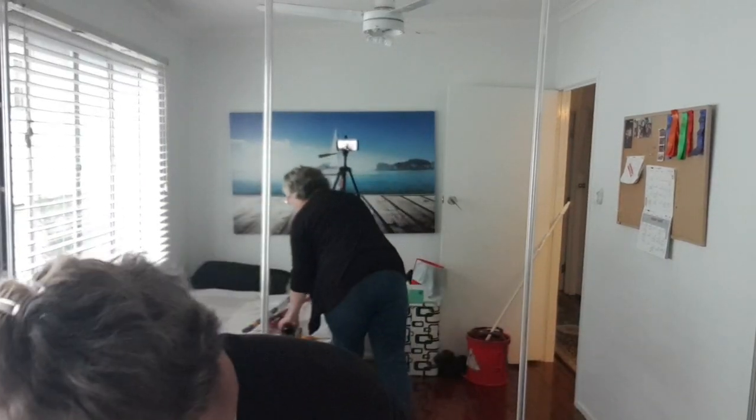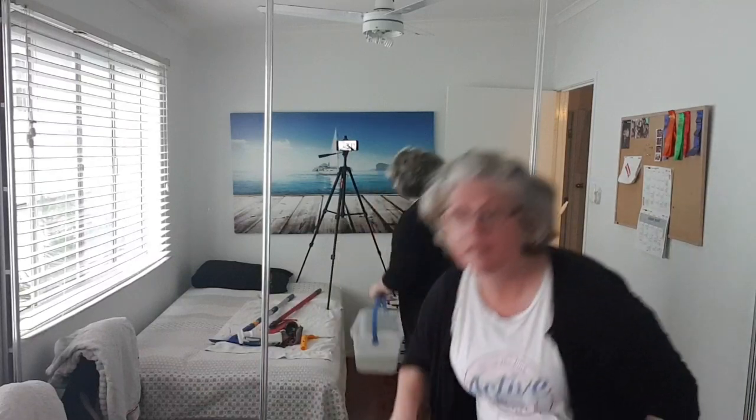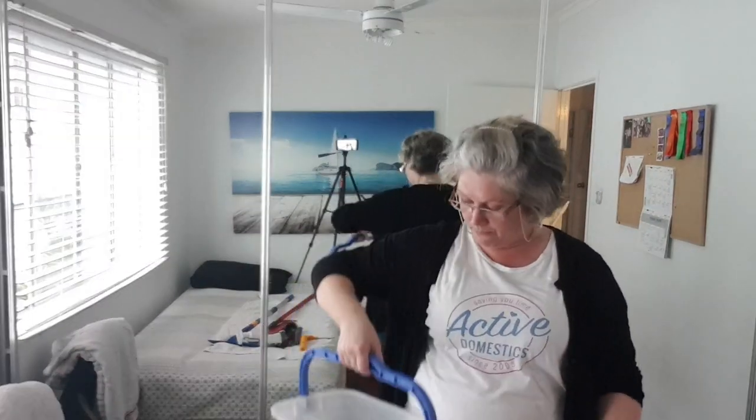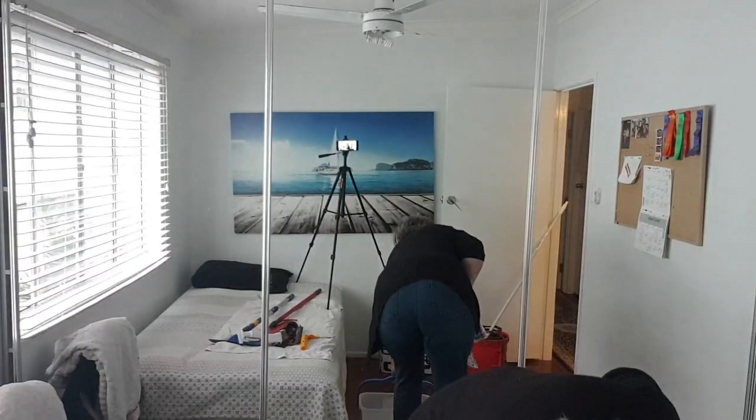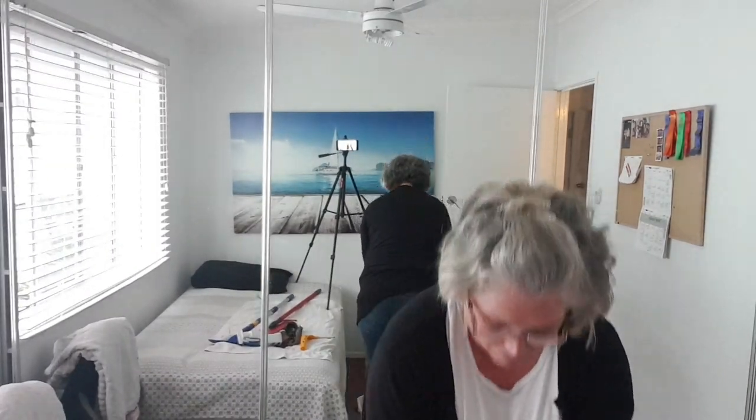I'm a working mum, so things get done as they get done, sometimes in multiple stages. One of the best things I've gotten — and you may have seen some of my videos before — is a flat mop. Flat mops are awesome for cleaning walls and ceilings and difficult-to-reach places. I've got a bucket of detergent and water here that I reused from when I cleaned the mirrors — it's still clean.